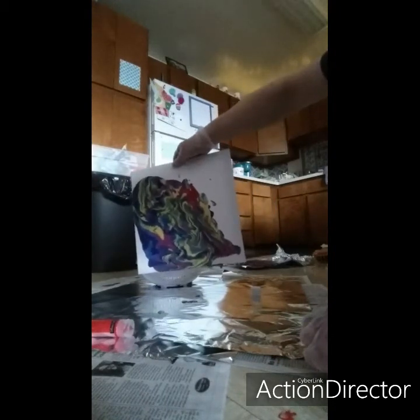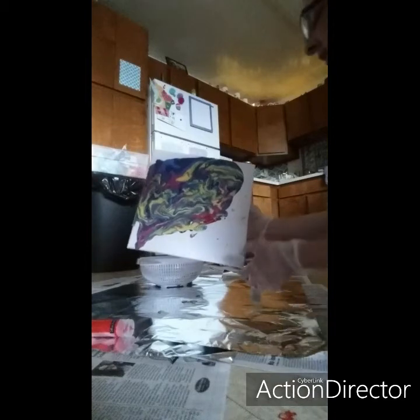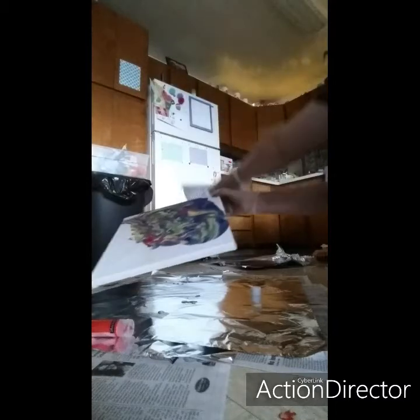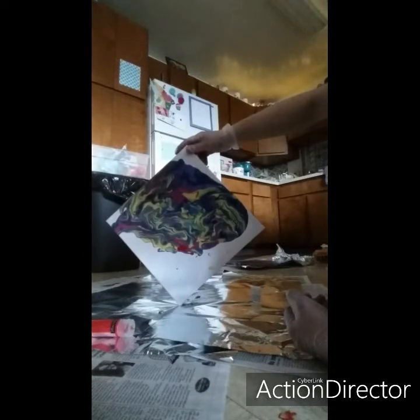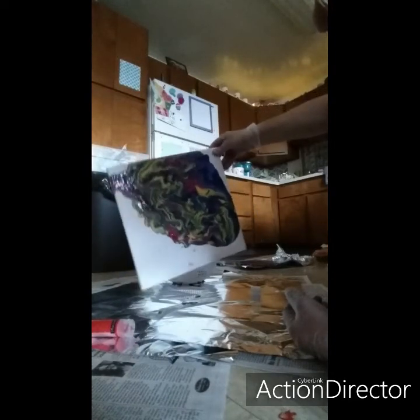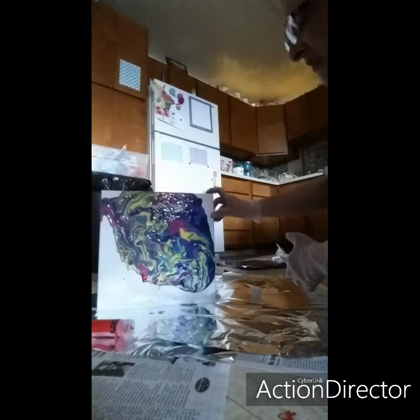I used tin foil so it wouldn't stick to the newspaper. This one's going to take some time because there's not much paint left. That's just something I figured I'd give a try. It's going to take overnight to dry because that's a lot of paint you put on there. You could probably take a little knife and swirl it around a little bit more.